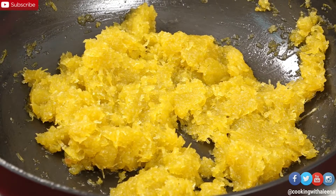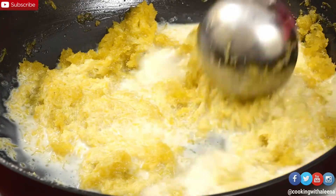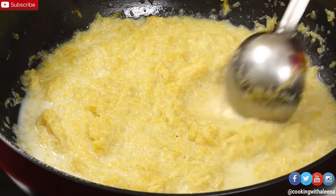Once the sugar dissolves, I am going to add in half a cup of some whole milk. I am going to let this cook for around 5 minutes, till it gets a little thick in consistency.